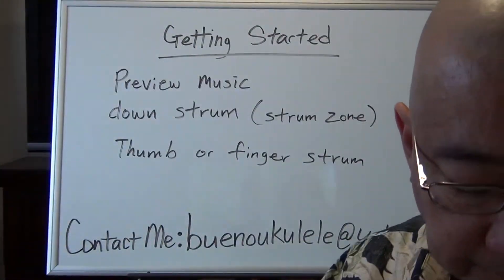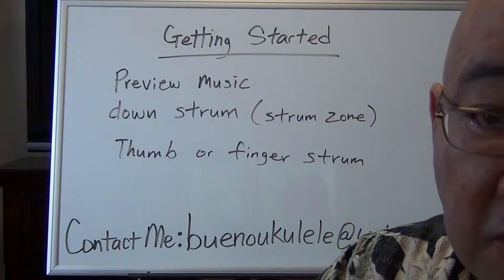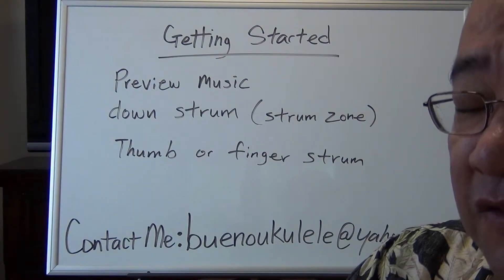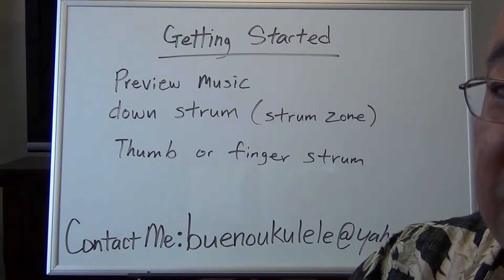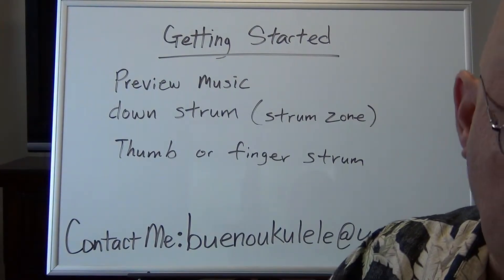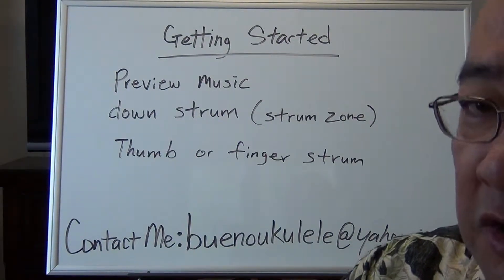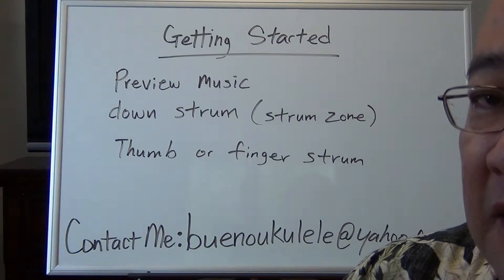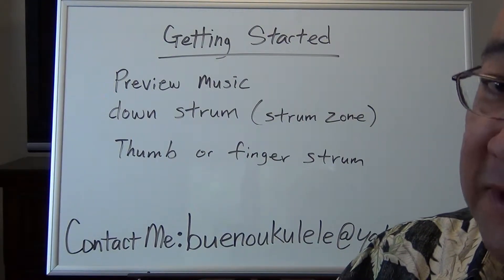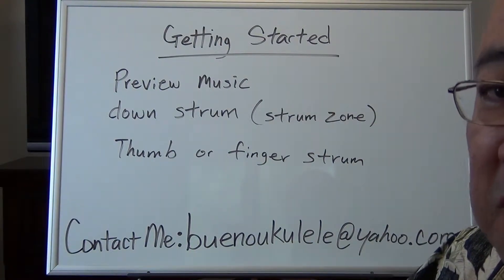These first couple of songs are to get you familiar with the course and get you up to speed. If you were in my previous course and feel this is already kind of easy, you can skip this tutorial and jump to the next one. However, if you're taking this course for the first time and some of these things are still a little new to you, I suggest you stick around and learn these techniques, because I won't be going over them as much as we go through the course. Take some mental notes and make it part of your playing style and music habit.